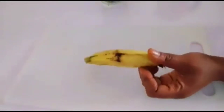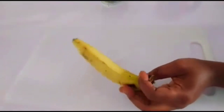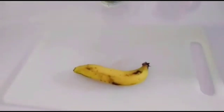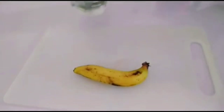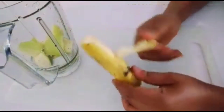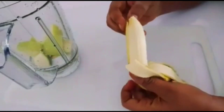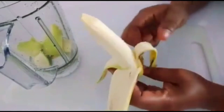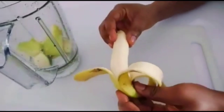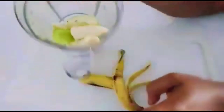So the next one we have here is banana, and banana is so, so important. It's very filling — when you eat banana, it's going to make you stay less hungry and eat less food, so you lose weight without any side effects. Banana also contains important nutrients that you need to support fat burning. So I'm going to transfer it into the blender with the apple.